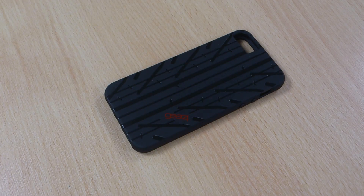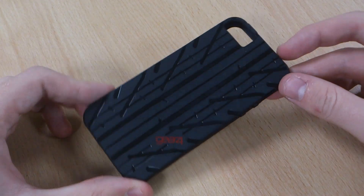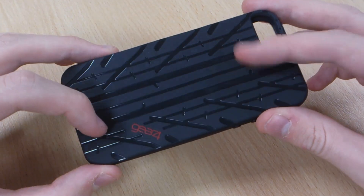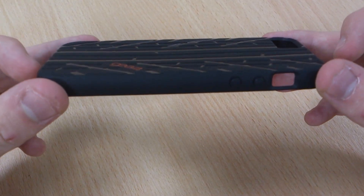Hi, this is Luke and this is my review of the Gear 4 iPhone 5 Tread case. It's called the Tread thanks to its pretty noticeable tyre tread design, which is slightly raised as you can see there.